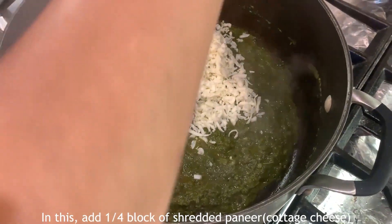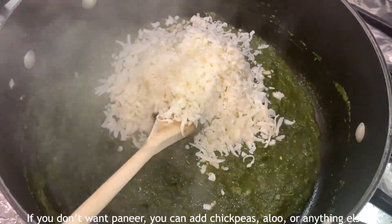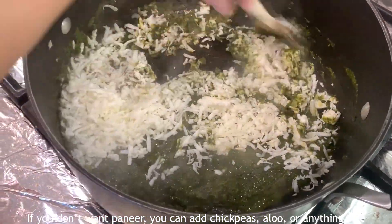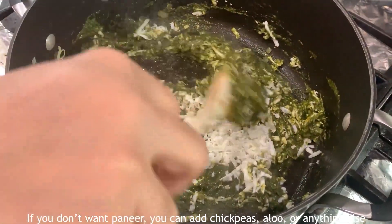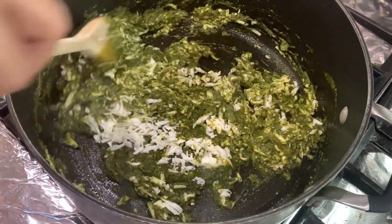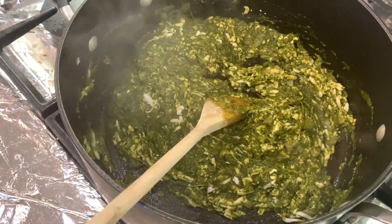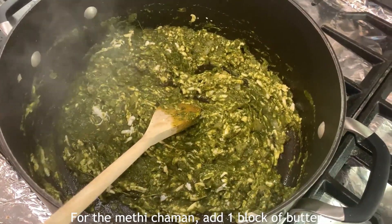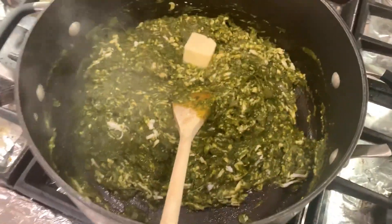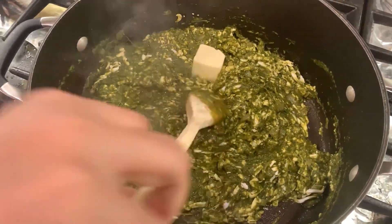You have to cut the paneer from home and use 3 to 4 blocks. Add anything according to your taste. We will take a bit of the mixture, add 1 block of butter — the butter will make it very good — and then we will fry the mixture.